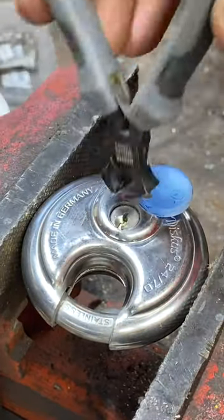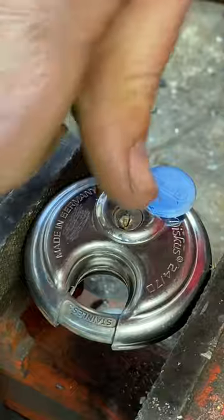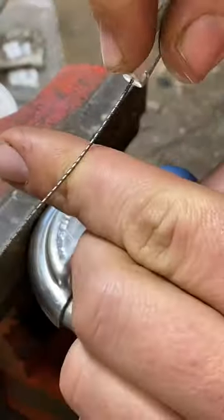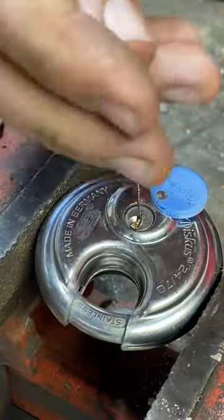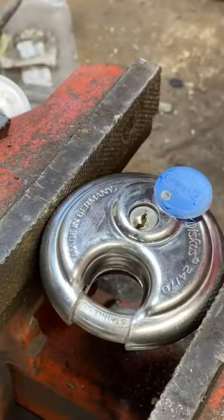With the broken key so far in the lock, there's no way pliers are going to be able to grab it. All you have to do is insert this tool, bend it over slightly, and then start to rotate it clockwise. This tool is basically a long metal flexible screw that, when you turn it, is able to extract the broken key.